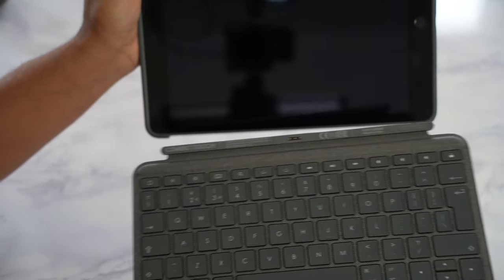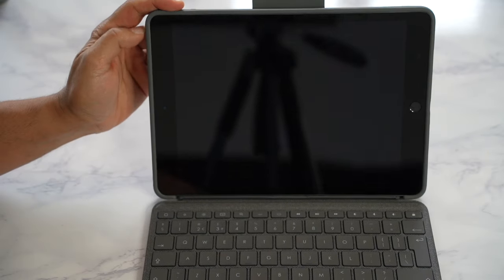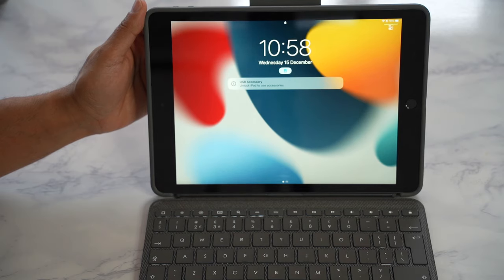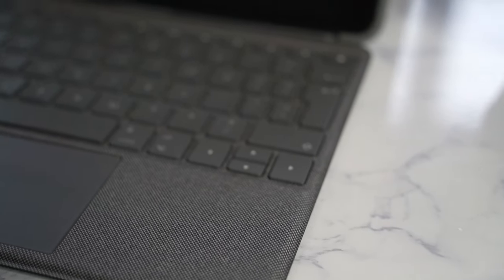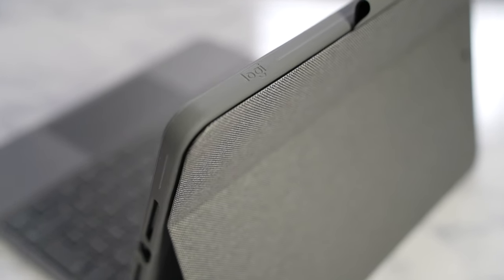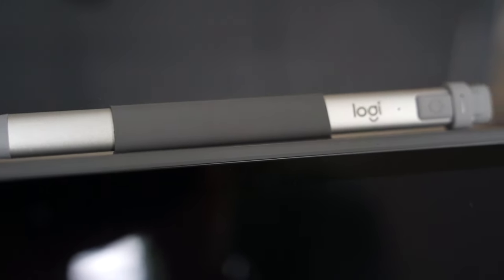Right off the bat, this keyboard case connects and pairs to your iPad instantly through the smart connector with Apple technology, so you'll never need batteries to power this. It's made of high-quality and durable material, made from this nice space grey woven fabric that's both lightweight and very protective of your iPad from all sides and corners. There's also a slot at the top for storing your Logitech Crayon or Apple Pencil very securely.